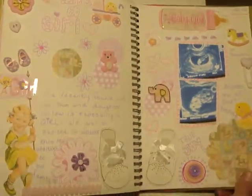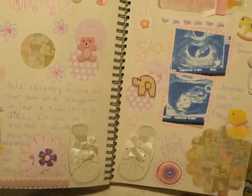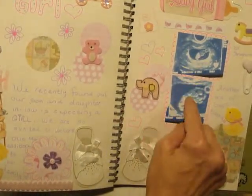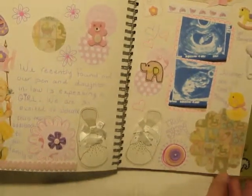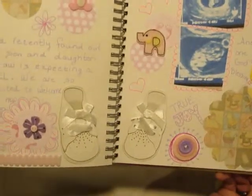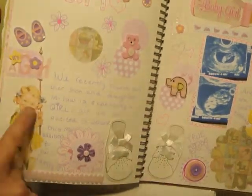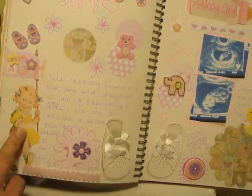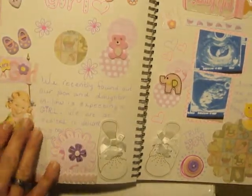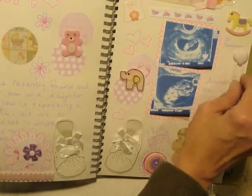I am going to be a grandmother to a little girl pretty soon, so I wanted to do this page here. I put the sonogram pictures here — that was the very first sonogram. And then these baby shoes I thought were so adorable. I had some extra paper at home, and more stickers. This picture was already in the Smashbook, so I thought it was really good to just build off this page. I did some doodling and added a little plastic embellishment.